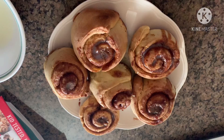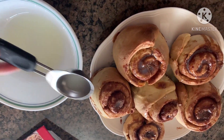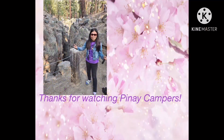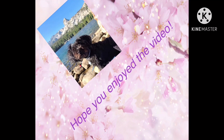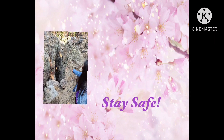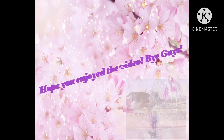We'll let them cool for a few more minutes and then glaze them. Now that they're cool, I'm going to put the glaze on them.